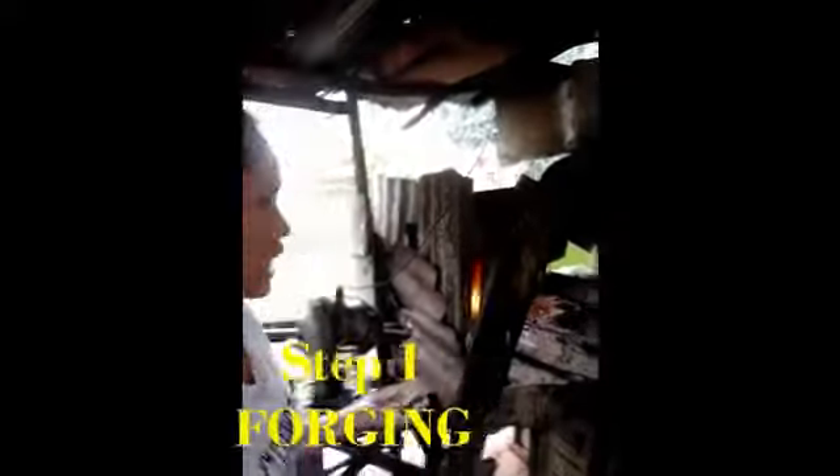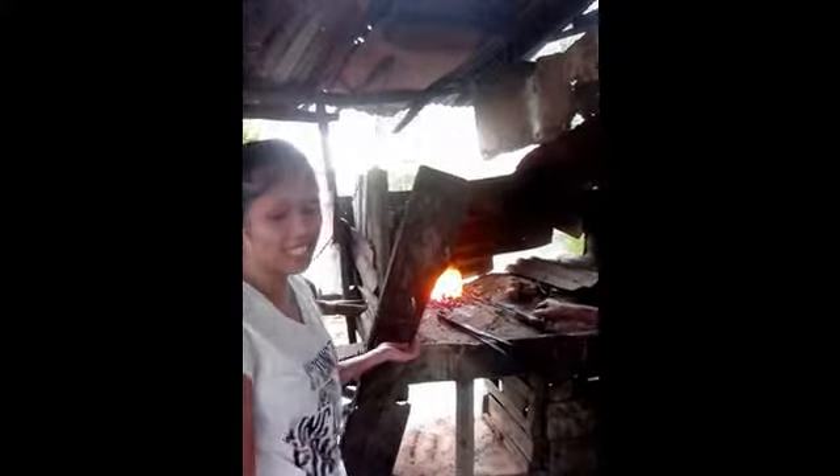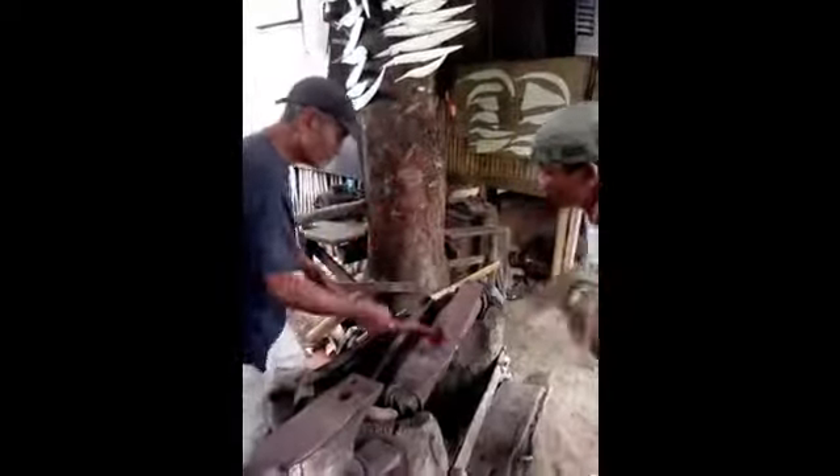The first step in making a knife is forging. A bar of sword metal or combination metals is heated in the forge and hammered into shape by the use of a hammer and big muscle. This is done by the use of malleability.